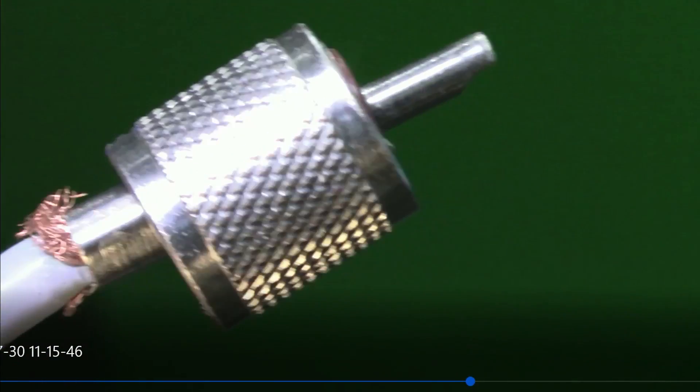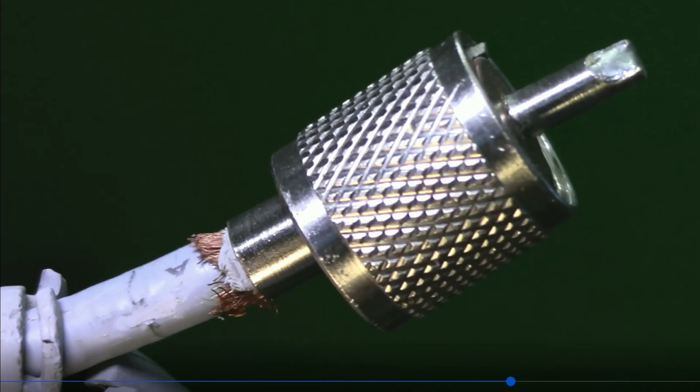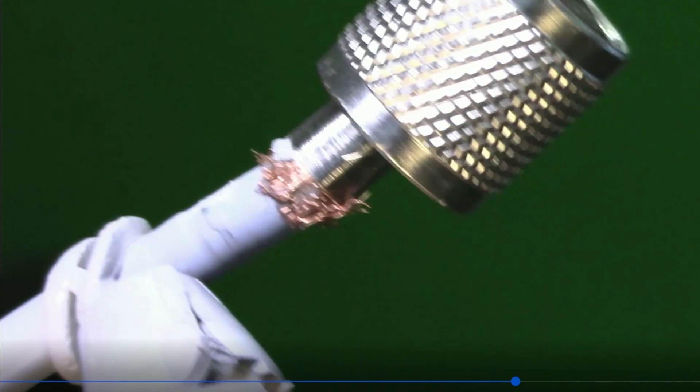What happened here was that the RG-8X center conductor migrated through the dielectric, the insulator that's in the middle, and ended up shorting out the coax right about the point where you can see the braid sticking out.